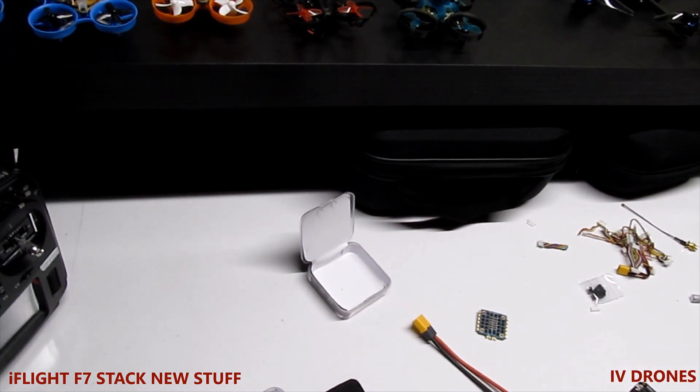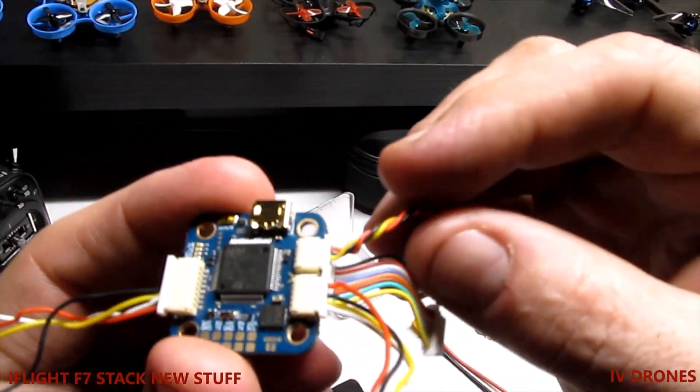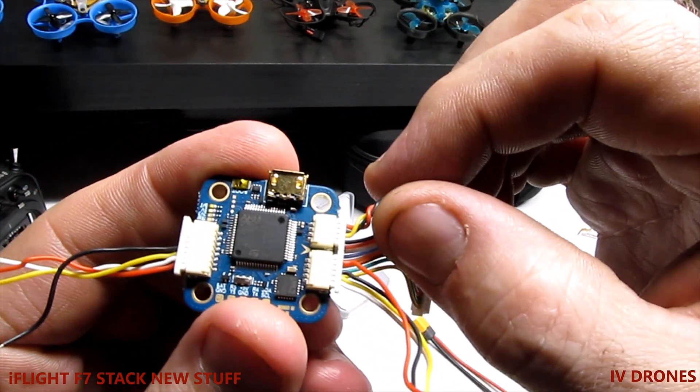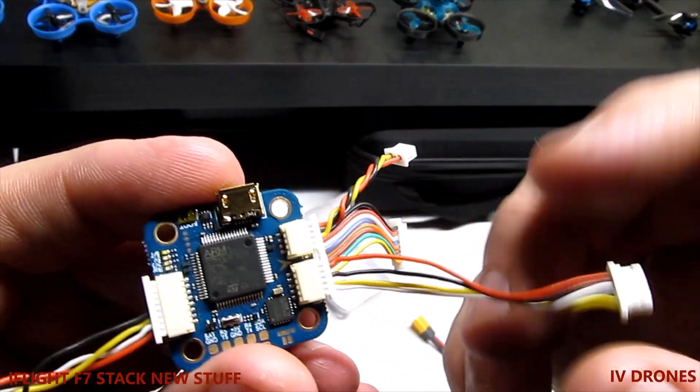On here, there aren't too many things but I wanted to go over it. This plug here is going to be for your video, and this plug here is going to be for your VTX connection.